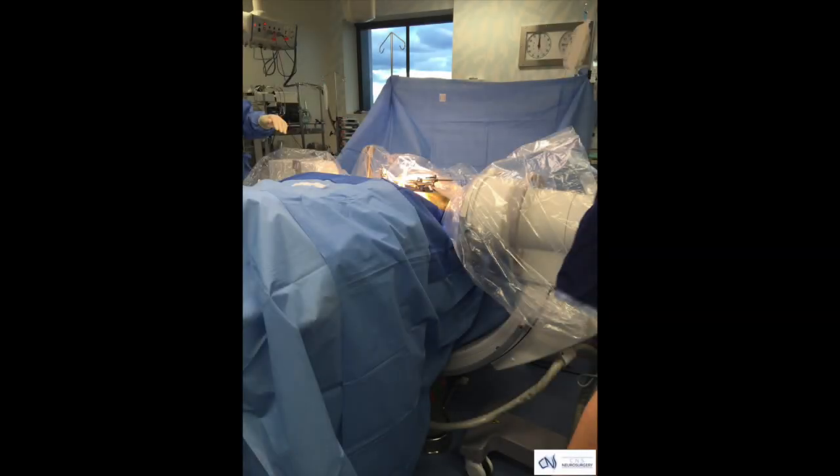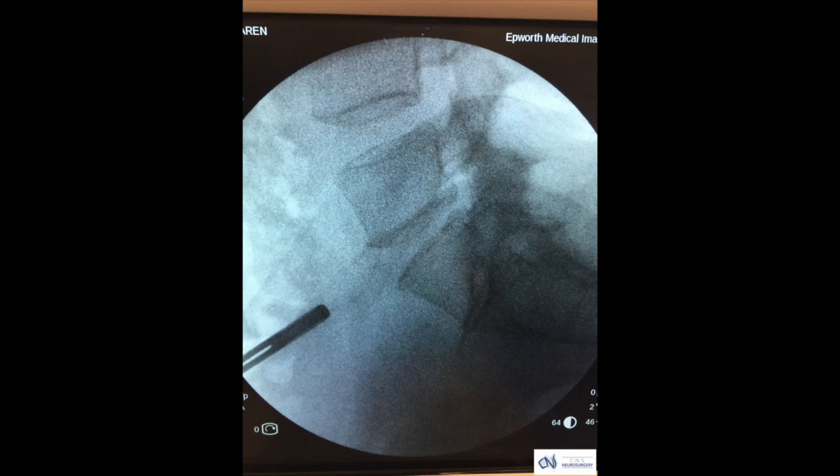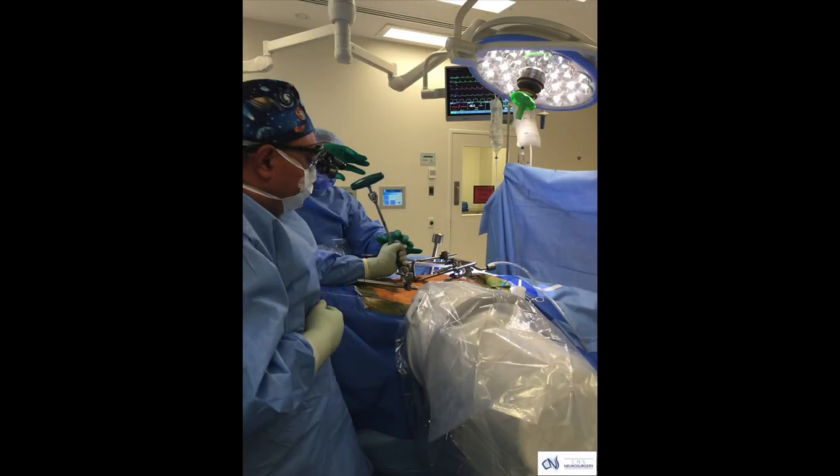When I place these devices we do this under x-ray guidance. This is an x-ray showing localisation of the disc space that is going to be surgically targeted. This is an intraoperative photograph of the device being placed via a minimally invasive small incision in the front lower part of the abdomen.